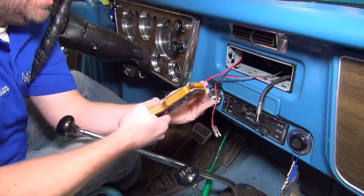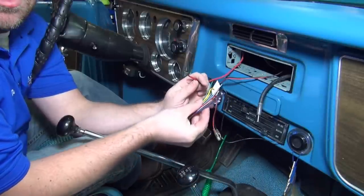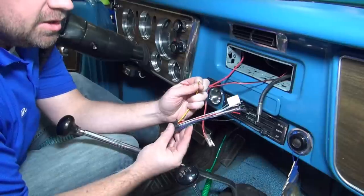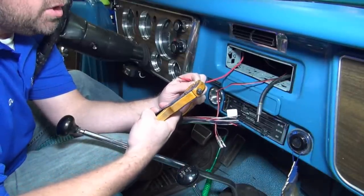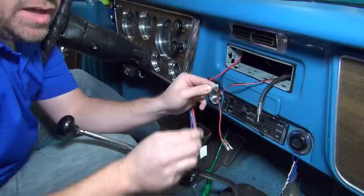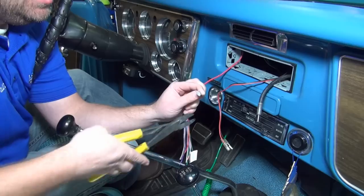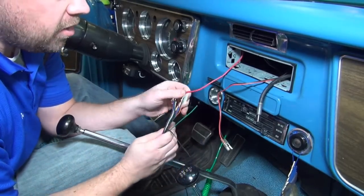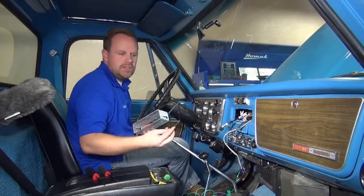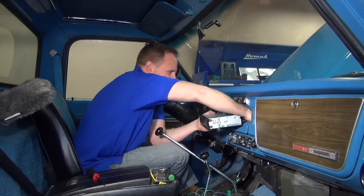The first wire we're going to start with is the constant wire. Aftermarket radios typically use a traditional color combination — the yellow wire is generally the constant wire on just about every single brand. The constant wire goes directly to the battery. Go ahead and make that connection with a white cap. This particular stereo has a really nice four-volt output for the amplifier, so we'll get a really good signal to the amplifier for clean sound.